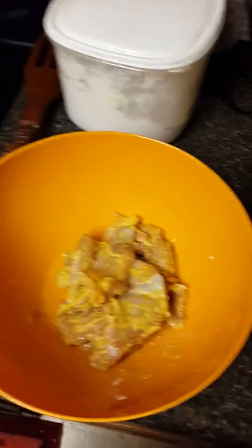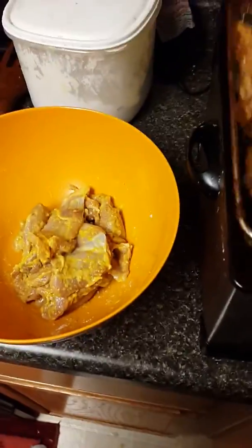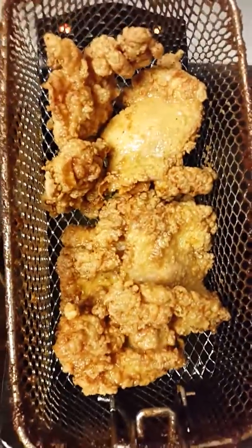Any mustard of your choice — that's what I had, so that's what I used. After you put all your seasoning on it and smush it all around, put it in the deep fryer and it comes out like this.